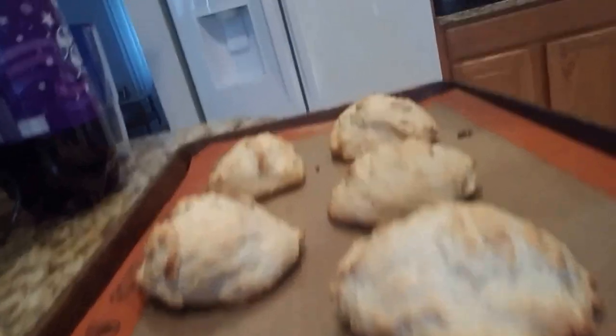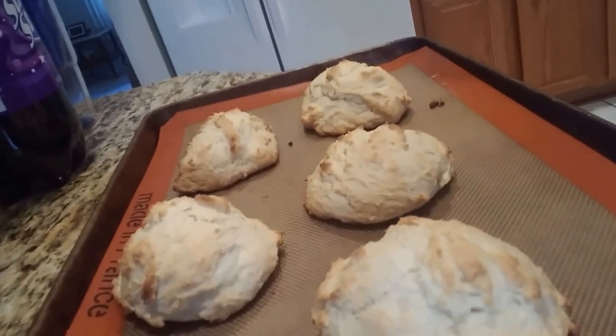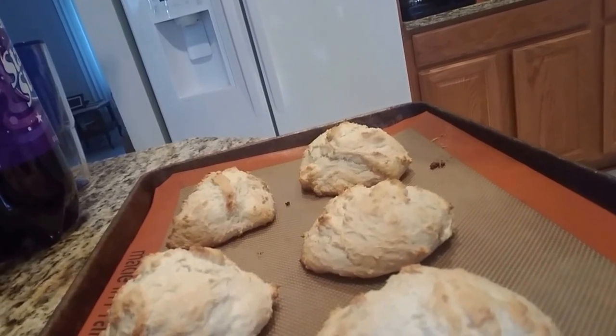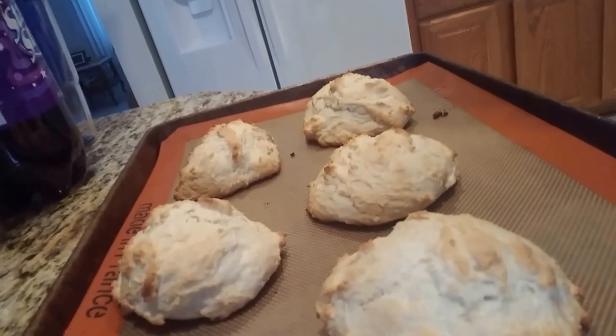This is what they should look like after they're baked. They're nice and brown. You bake them at about 425 for not more than 15 minutes.